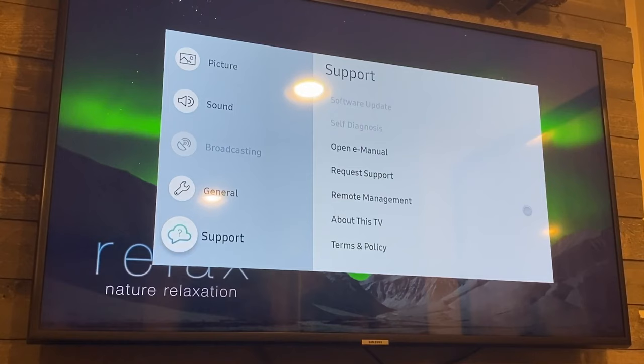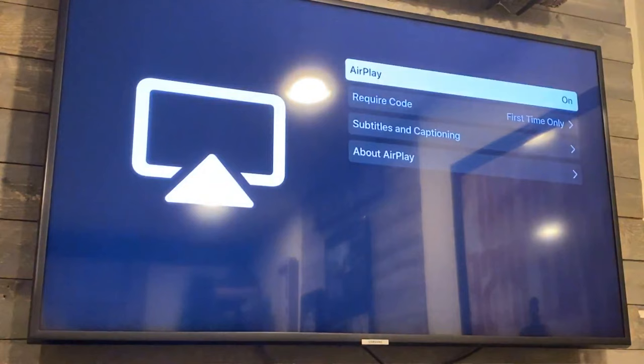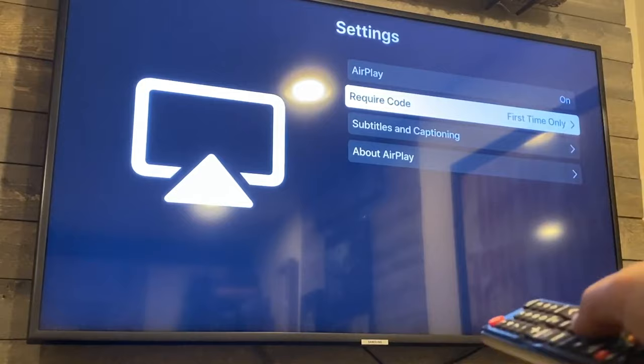Once you hit that, a box pops up and you go down to General, then click over. Right there you'll see where it says Apple AirPlay Settings — click there. It brings up a new menu. You want to make sure that AirPlay is on, and then set require code to the first time only, so you're not having to punch in a code every time. This is where you get your Apple AirPlay working so that your smartphone will sync up on your Samsung TV.